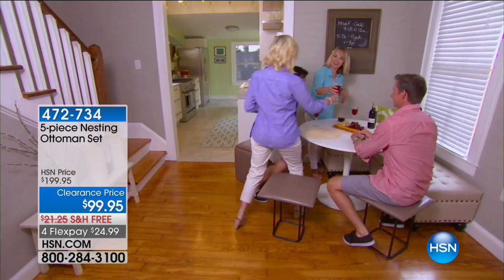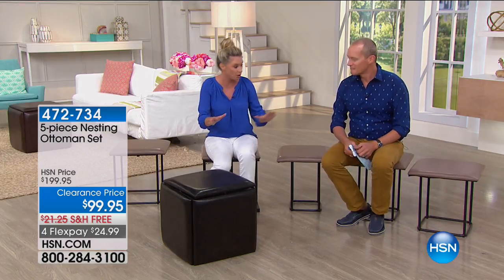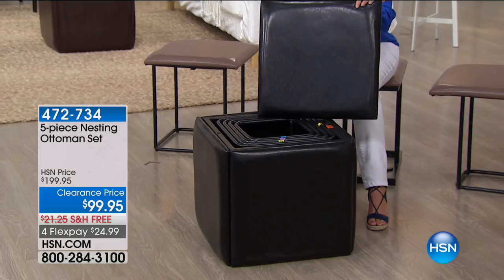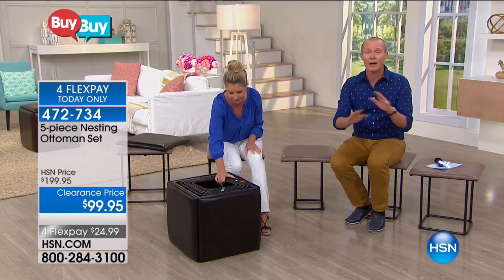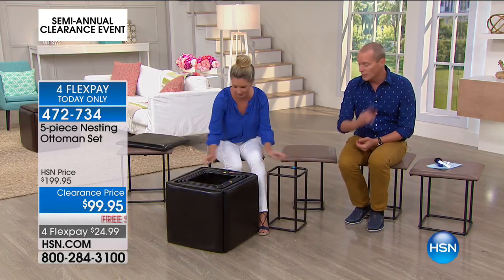Let's take you on a tour. Everything Jeff and I are sitting on is nested in here. So here's the top — look at how gorgeous it is. We have it in black, taupe, and brown. We have fewer than 500 for the entire country in all three. Taupe is the most limited. Under $500 for the entire country. Reduced in price by basically $100 down to $99.95, and a FlexPay of less than $25. We've kind of taken the guesswork out — each one has a letter on it to make it easier. Here are the bases, and these come off the sides like this — and now this becomes your seat.